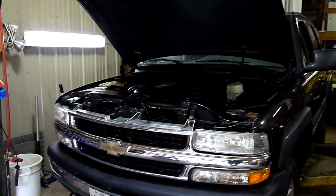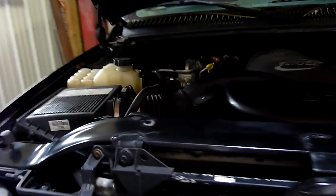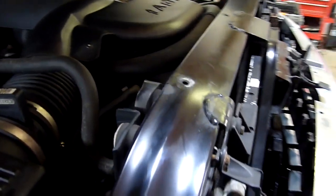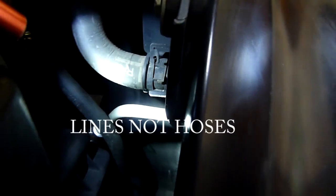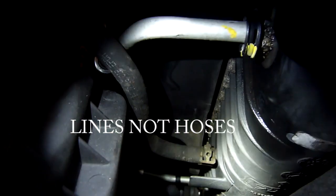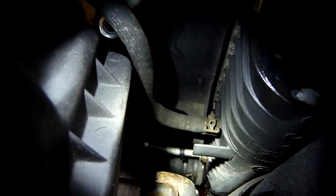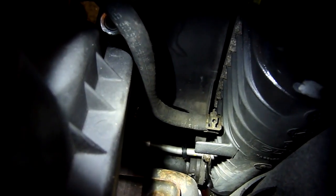If you're replacing your transmission cooler lines, you're going to have two different variants. You're going to have a vehicle that has a heavy-duty tow package and your standard non-heavy-duty tow package. If you don't have a heavy-duty tow package, you will only have two hoses on the radiator. You have your upper line, then your rubber hose, and below that your lower line. You don't mess with this rubber hose, just the hard line at the bottom and the hard line at the top.